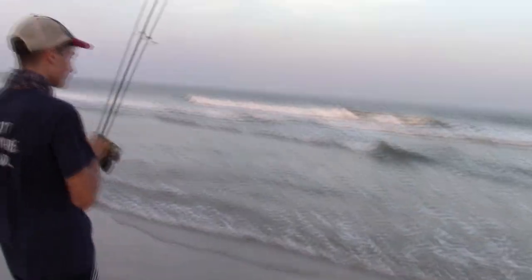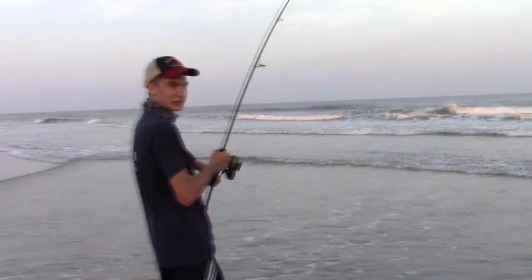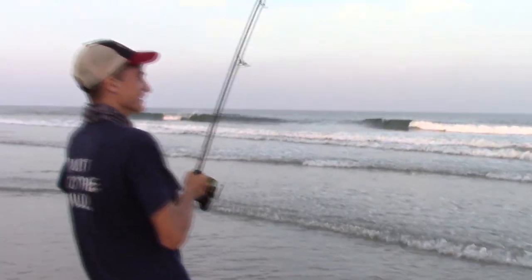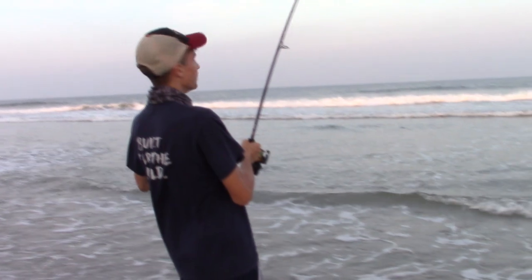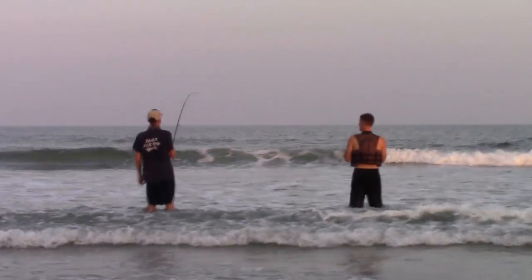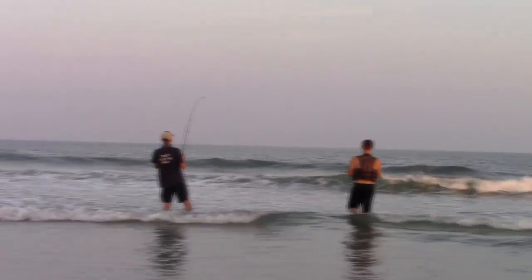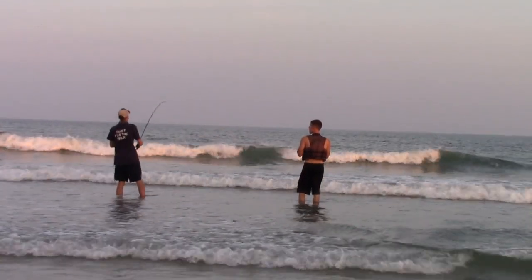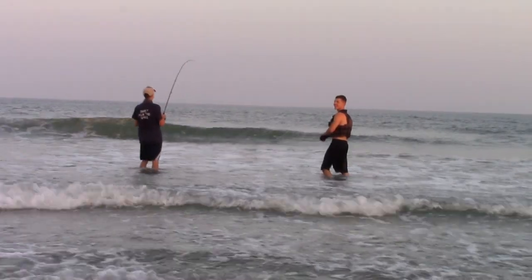Jake's on. He was like, wait till the drag starts ripping. Dead weight, dude. Just don't horse him. It could be a ray if there's no head shakes. No head shakes. Did you get some ray? It might be. Dude, it hit like a shark, didn't it? It's coming right out.